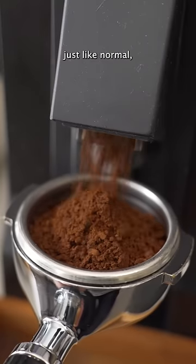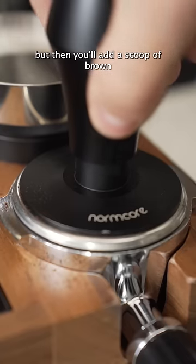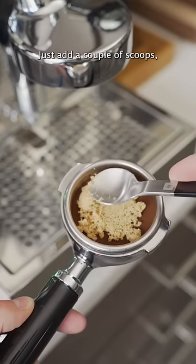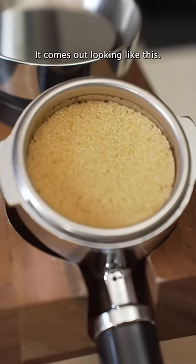You'll prepare your espresso just like normal, but then you'll add a scoop of brown sugar on top. There's no specific recipe — just add a couple of scoops, level it out, and then give it a tamp. It comes out looking like this.